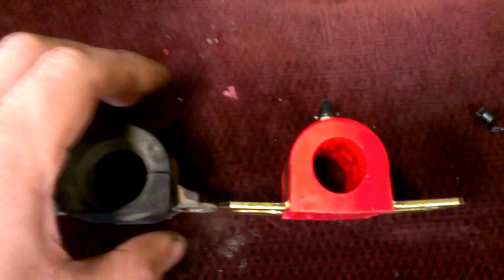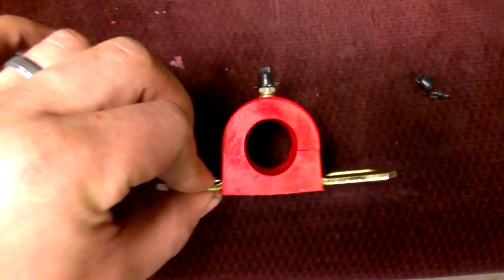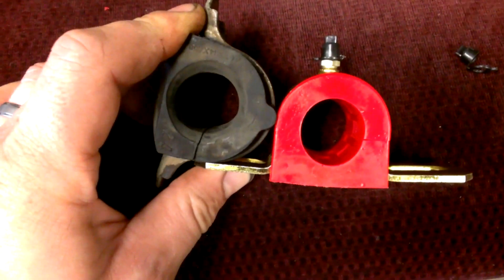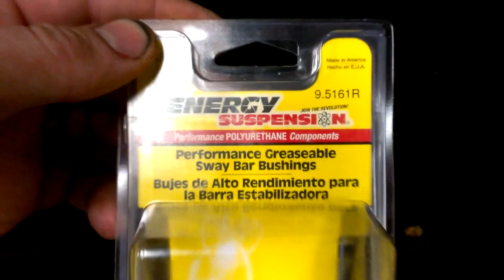This is a Tribeca B9 OEM bushing versus a polyurethane bushing. You can see the difference here — how it's clonking from the front end, it seemed to come from both sides. This would be the kit I used for it.